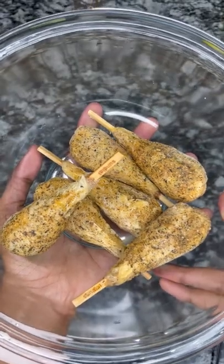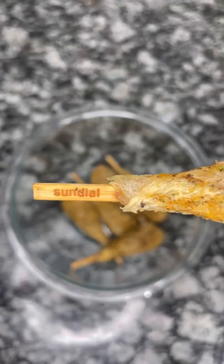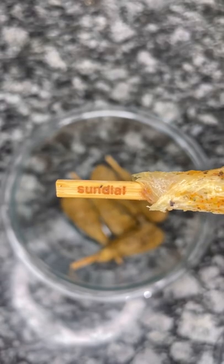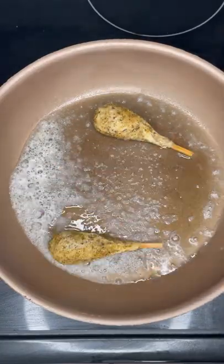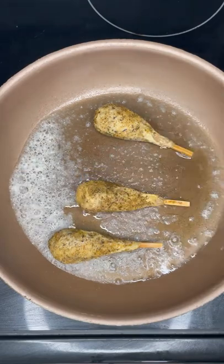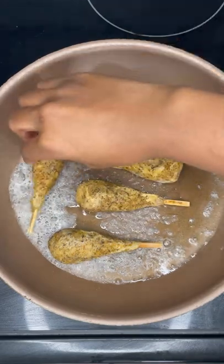Today we're trying a new vegan chicken wing from a company called Sundial. These are very interesting because they're made from chickpeas and they have a crispy skin. They only have eight ingredients, so there's no additives and no animals harmed, and you're going to be able to get your protein because there's 27 grams of protein.